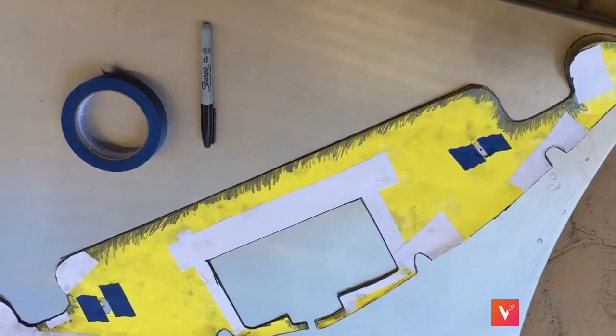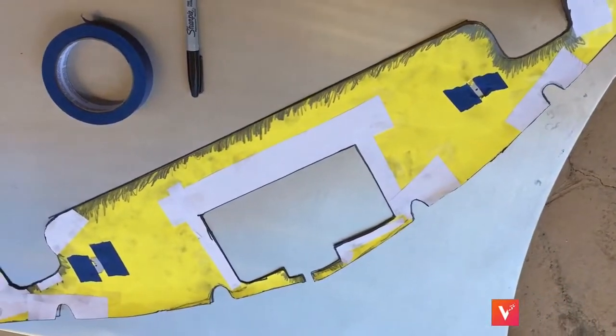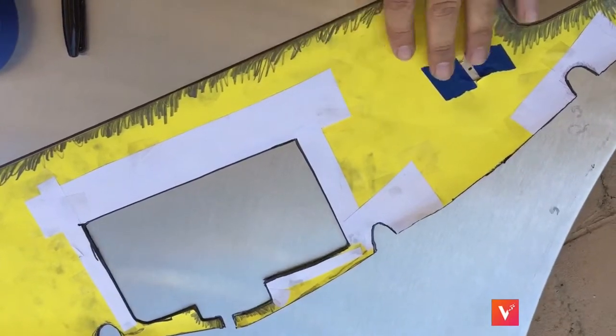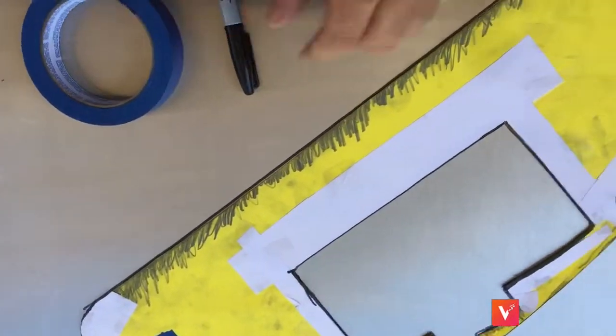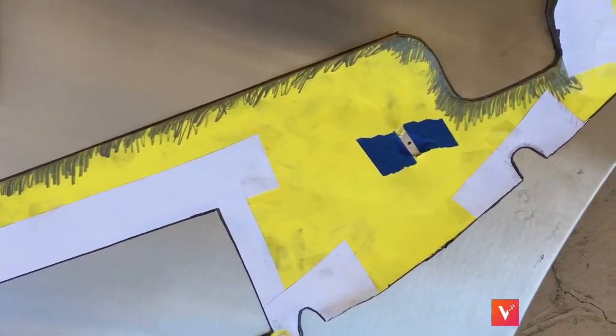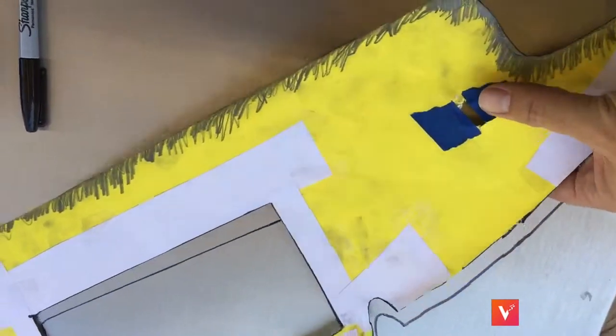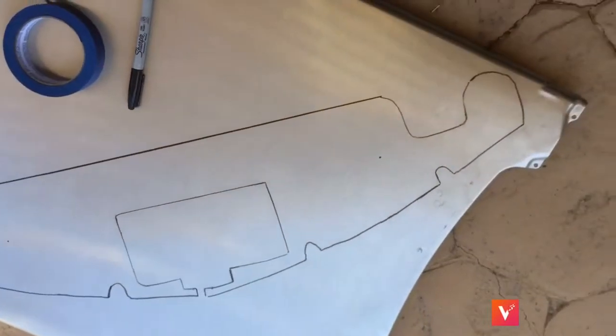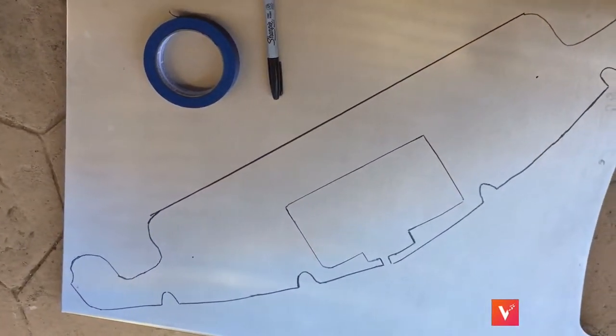I used the Sharpie pen and traced all around this template. I put a little bit of tape here to keep it in place so it doesn't move at all. Use painters tape so you don't wreck your project. Go ahead and take it up and there's your template right there to cut from.